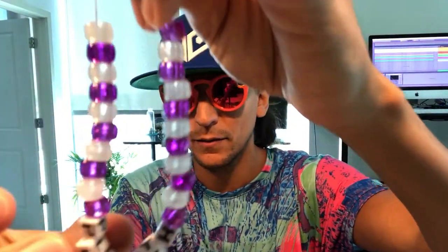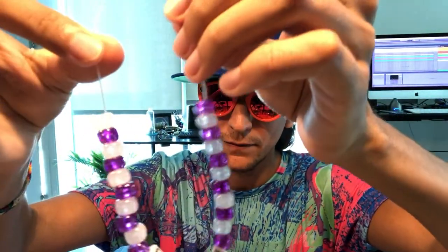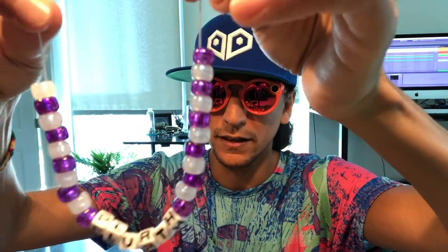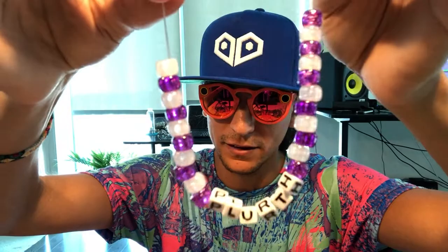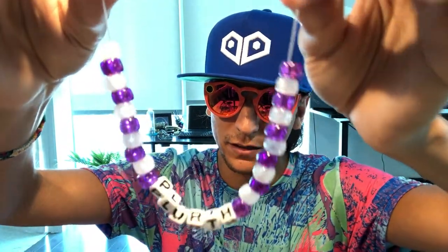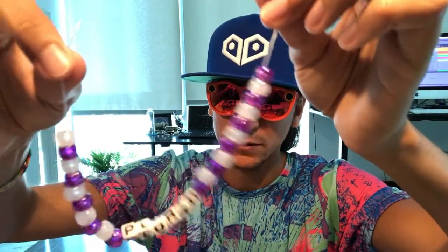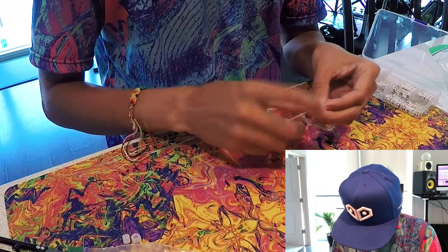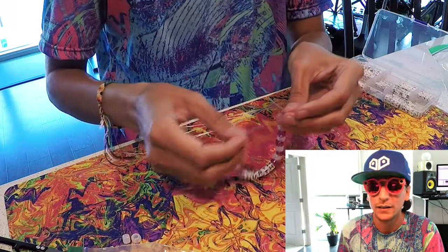I got my completed bracelet here. I put 10 beads on each side of the letters and then put an 11th one in the middle so it continues the pattern. It really just depends on how big or small your wrists are — I have pretty small wrists so this one fits me pretty good and there's not too much extra string.